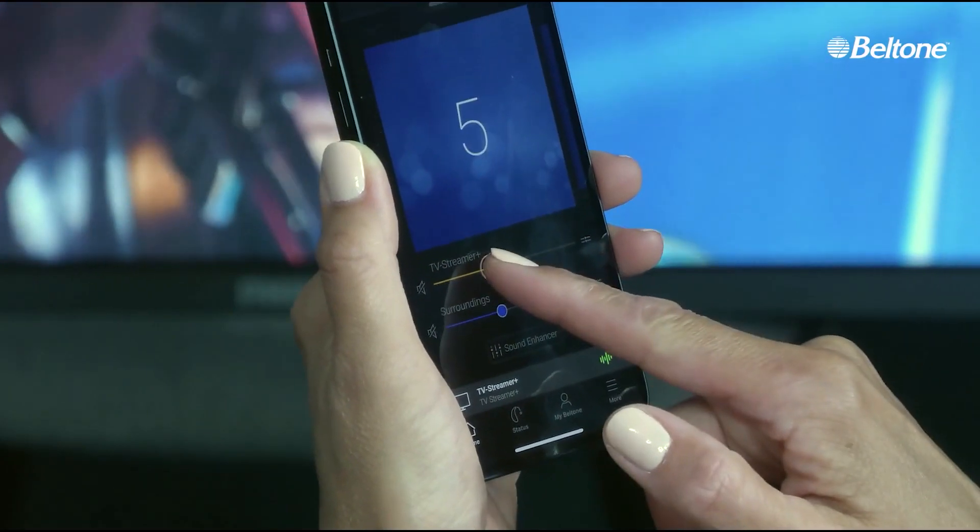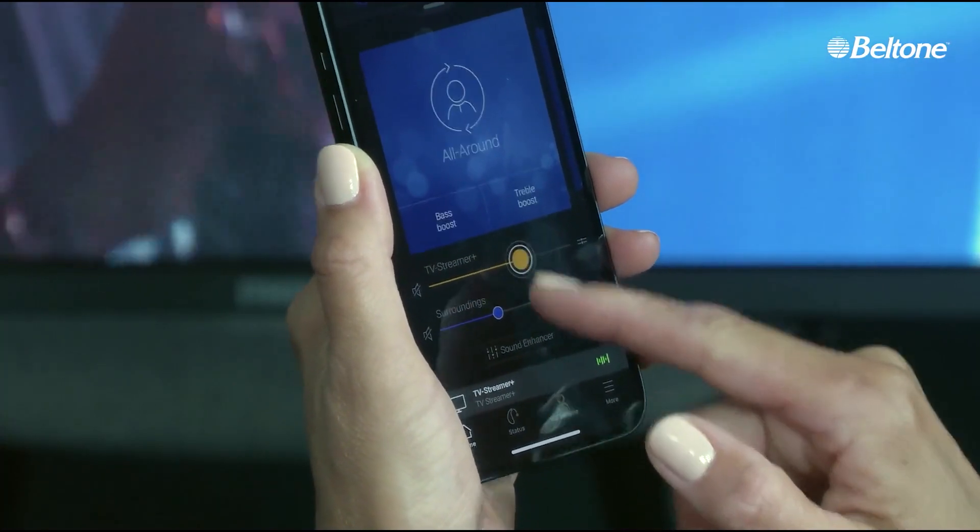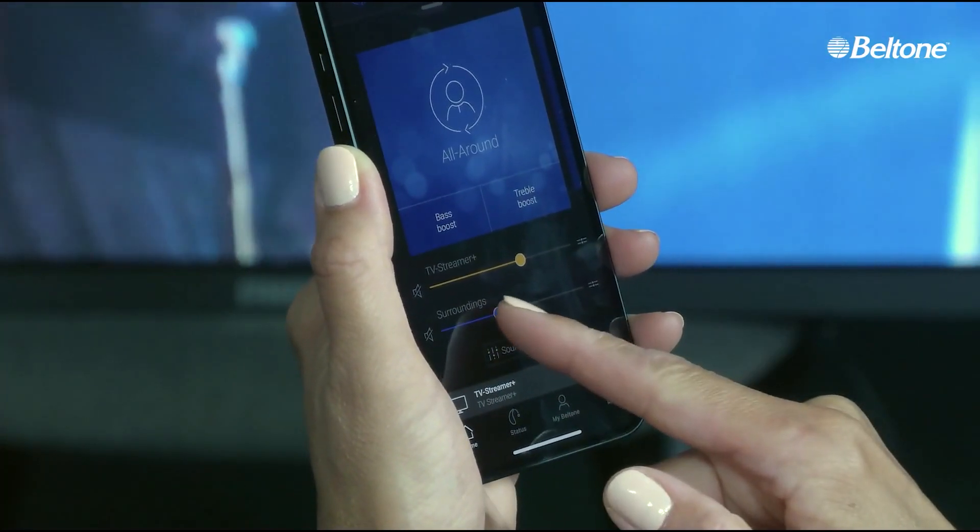There is a close-up of the phone showing the HearMax app. Her right finger touches a small yellow dot noted as TV Streamer Plus and glides the dot across a line going to the right. This increases the number on her phone screen from 5 to 6 to 7 to 8.